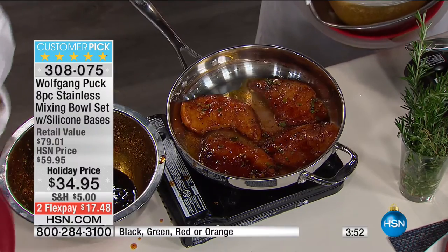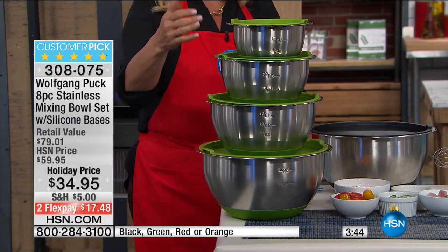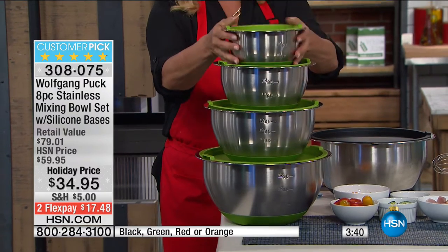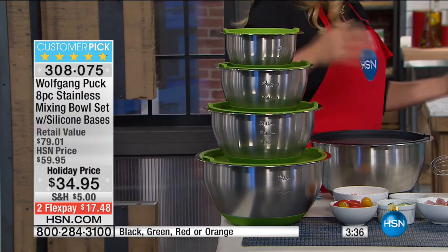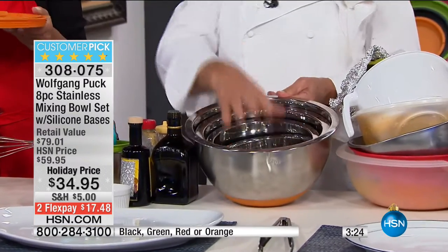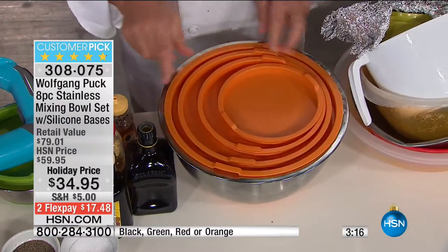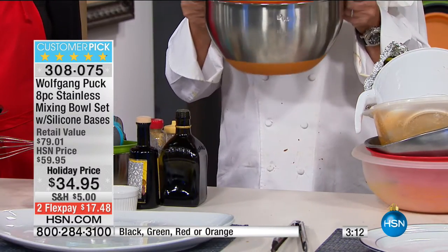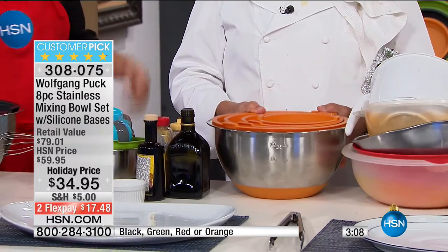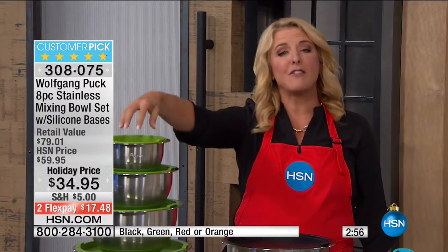Here's the sizes — you're getting a set of four: a seven and a quarter quart, a four and three quarters quart, a three quart, and a one and a half quart. They all come with measurements on the interior and no-leak lids. The silicone base changes everything — people don't realize how important it is until you start working with it. They all nest together so they don't take up a lot of cabinet space. They're stainless steel — never going to take color, exchange flavor, or dent. We've sold almost 10,000 today alone, down to the final 1,500.